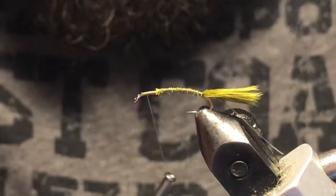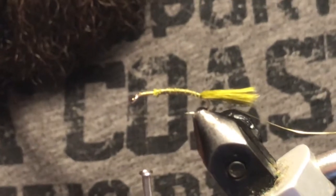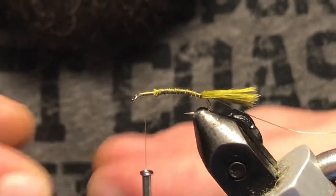Bring our thread right up to the front here. I've got some light olive scud back, and just to make it a little easier to tie in, I'm just gonna cut a little point on the end of it here.